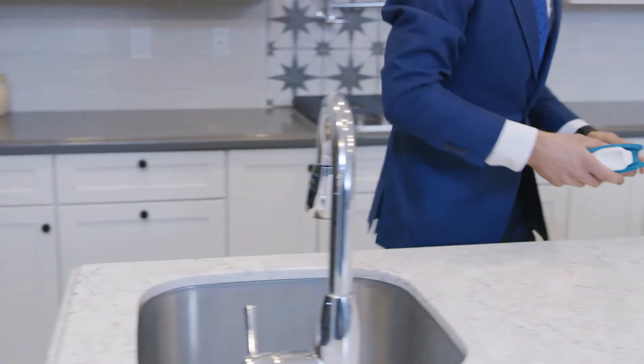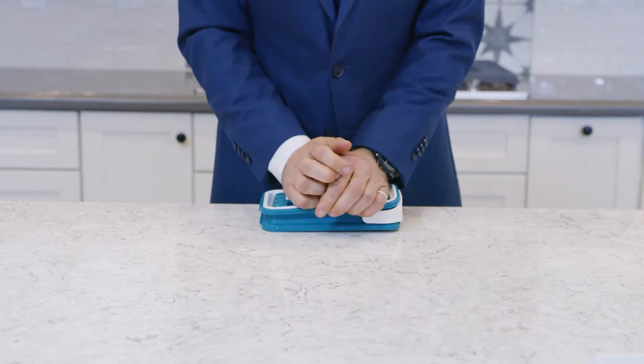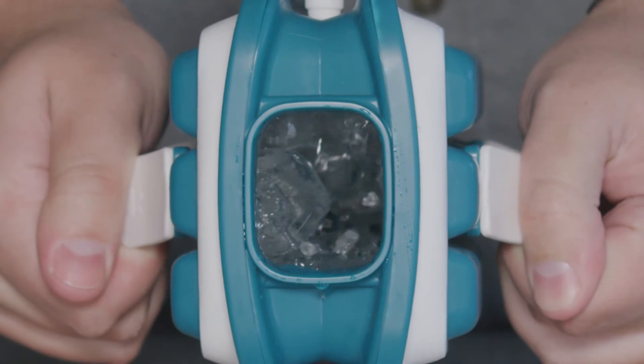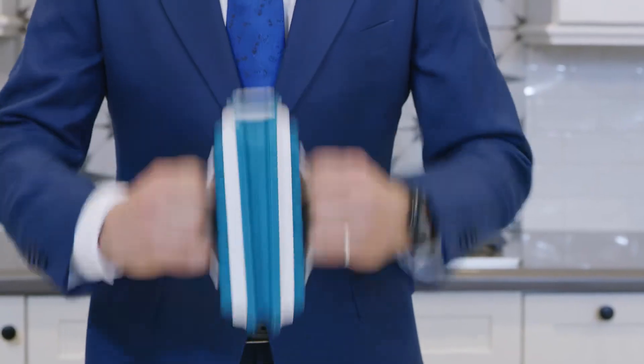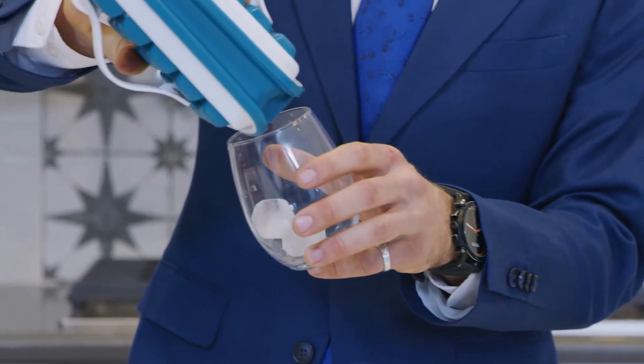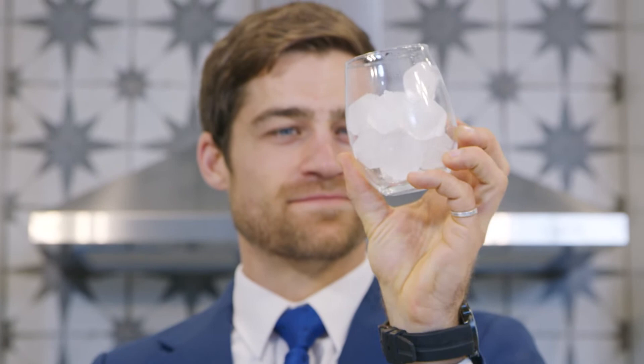After it's finished, simply break, shake, and pour without touching the ice once. I mean, we're not saying your hands are disgusting — but we are.